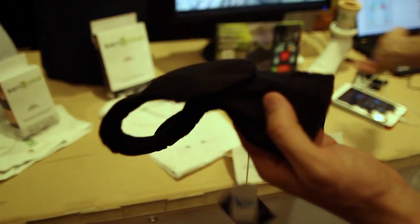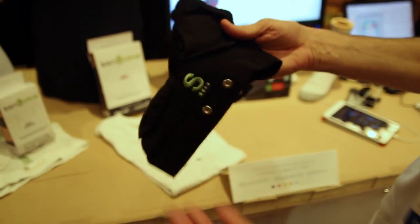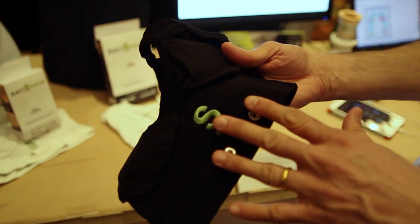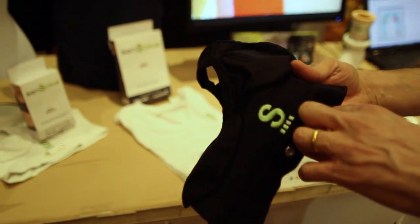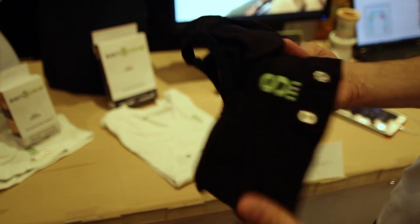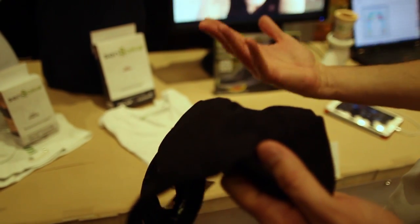The garments are all washable and dryable, which is an important part of being wearable. Eventually, they will build their own hardware to connect more than just heart monitoring — including galvanic skin response and ECG-level data — but that's later this year.